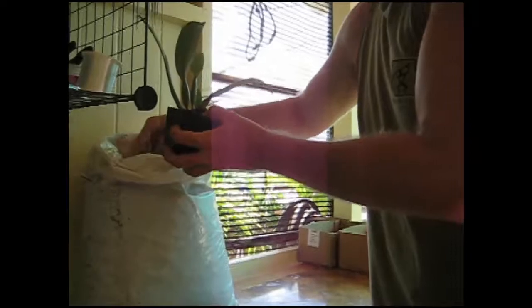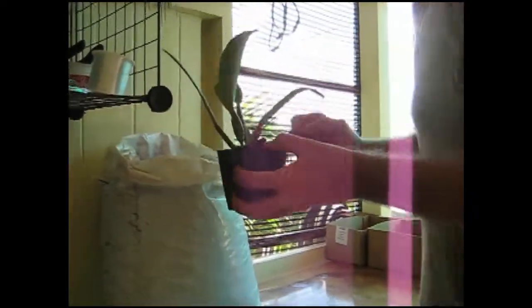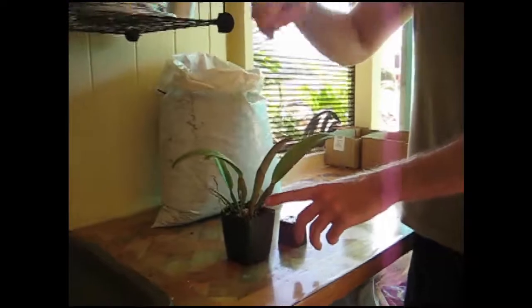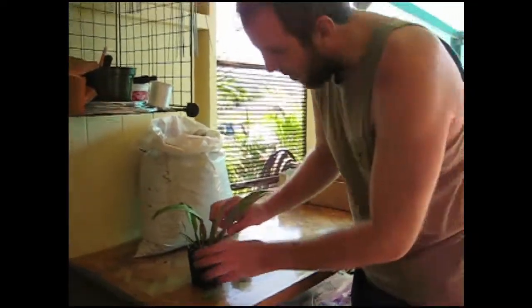Then I'll gently push the bark down. I don't want to jam it down, I don't want to break the roots — I just want to fill in the pot. And that's it. Put the tag back in, and that's it. This is going to be good in there for at least a year. This new lead is going to get full size, and hopefully in two or three years this will be a full flowering size plant. So that's how to pot up a Cattleya type orchid.